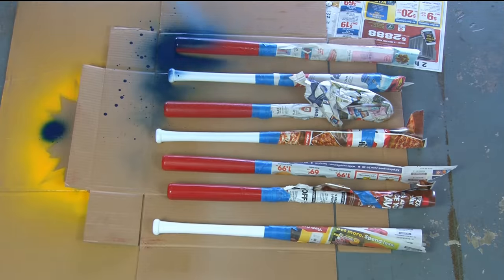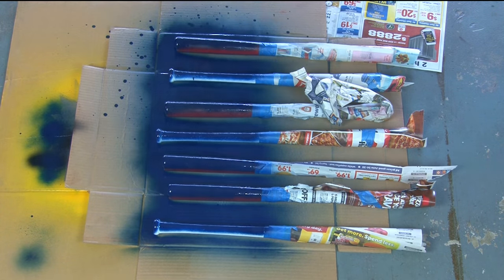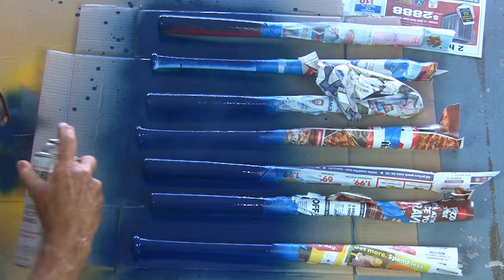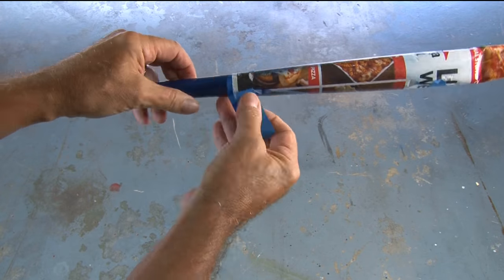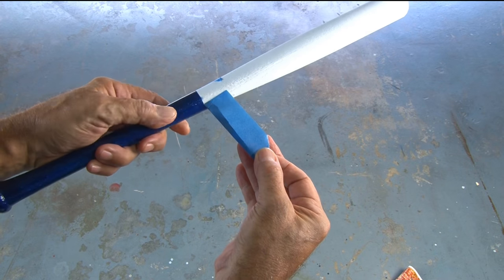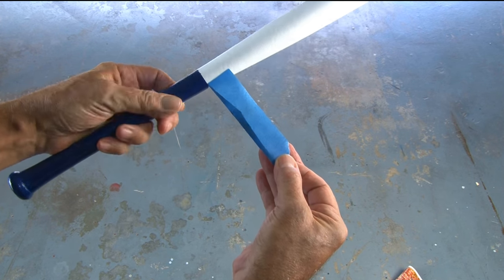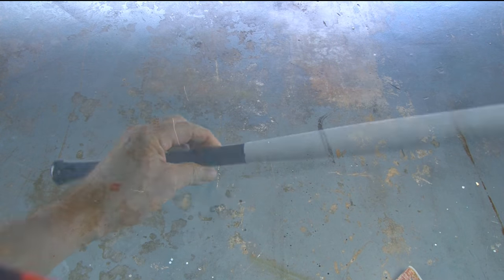And then it's time for a couple of coats of some dark blue gloss paint. After those dry thoroughly it's time to unmask these bats and see our work. They turned out great.